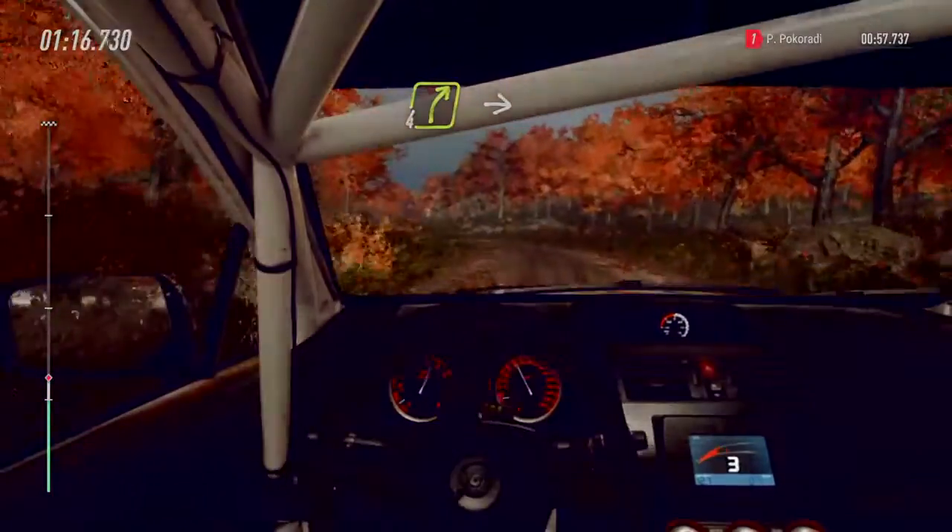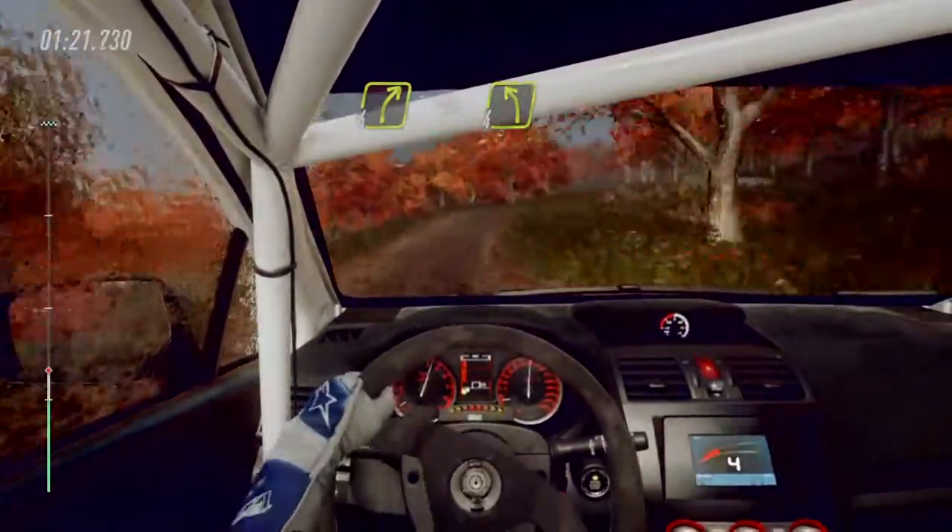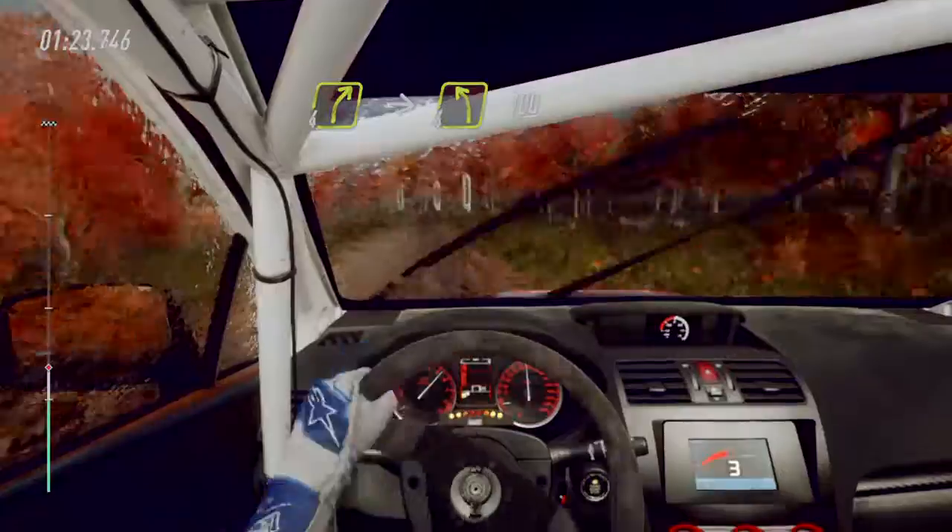Four right of a crest long, into four left long of a crest, 100.